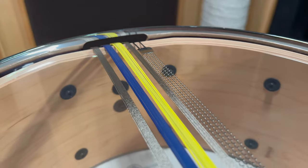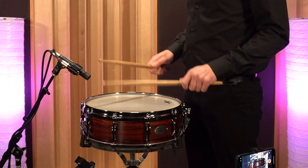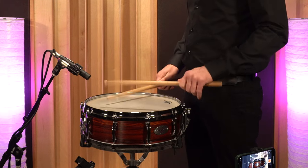Curly wire needs to be looser than cable, because if curly wire is the same tension as cable it doesn't increase your dynamic range — things aren't activating when they should be, so you kind of squash that dynamic range. So that was a good advancement, to be able to adjust that.